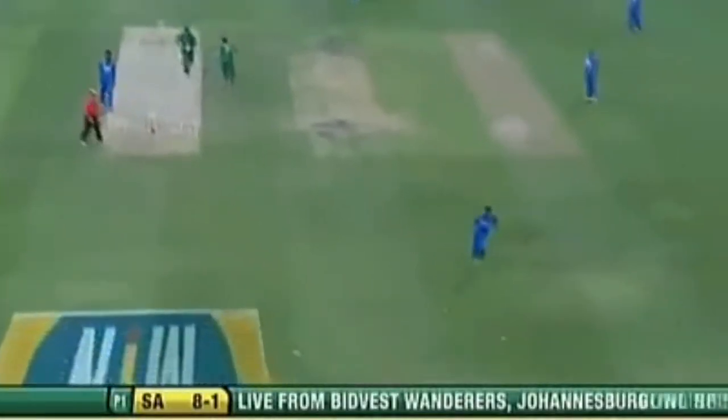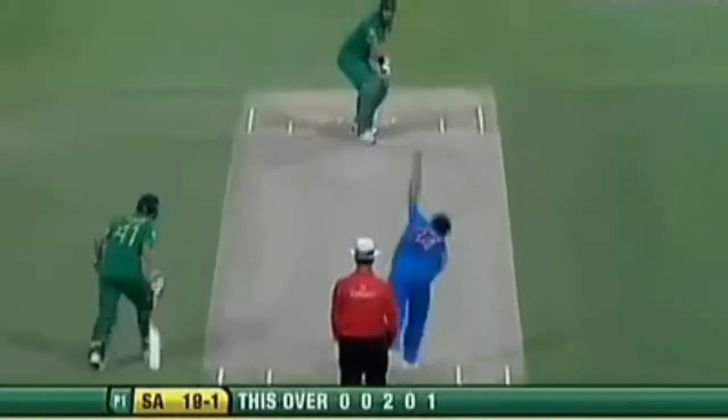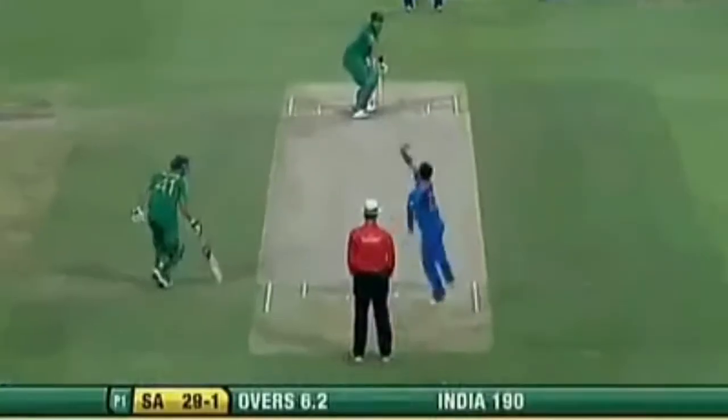Driven down the ground by Smith — this will get to the boundary. Marvajan Singh gives up a boundary now. Pulled away by Smith, just a fraction short from Khan. Smith makes the most of it. Four more hit that really hard, going to Smith.